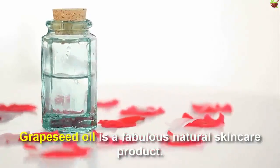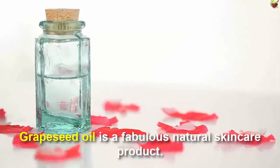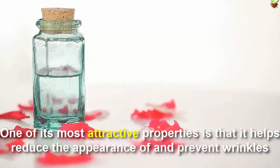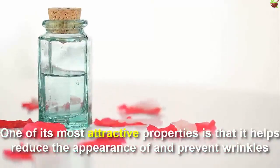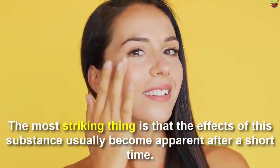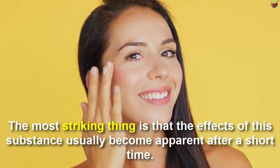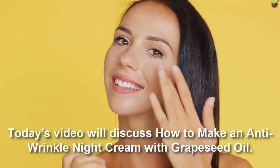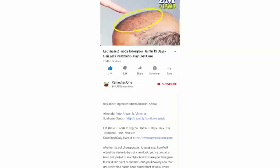Grape seed oil is a fabulous natural skincare product. One of its most attractive properties is that it helps reduce the appearance of and prevent wrinkles. The most intriguing thing is that the effects of the substance usually become apparent after a short time. Today's video discusses how to make an anti-wrinkle night cream with grape seed oil.